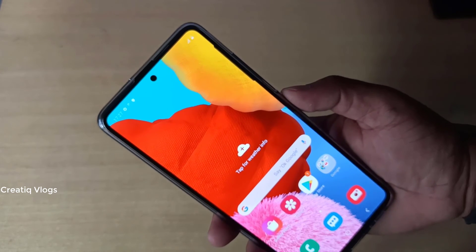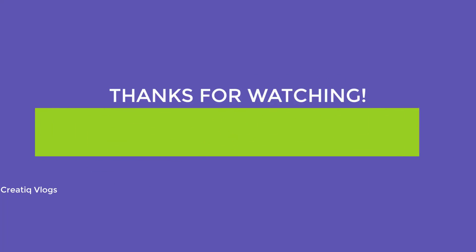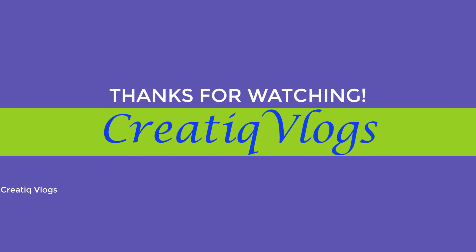This video will be missed. Subscribe to the channel.